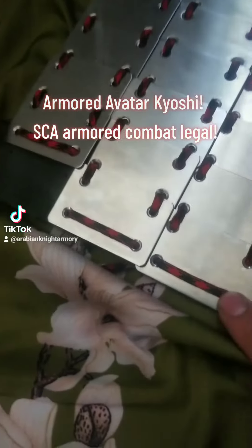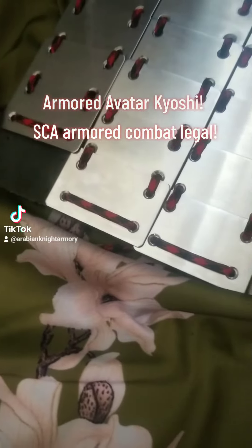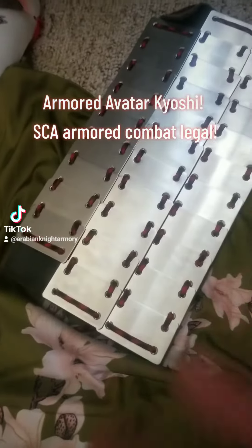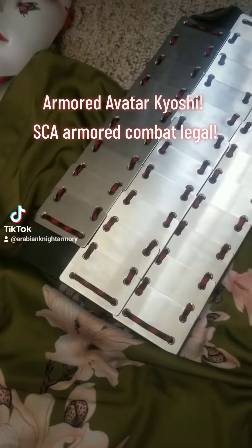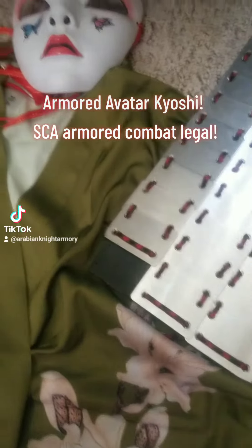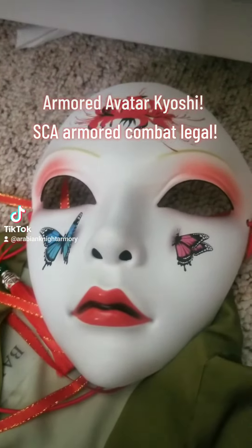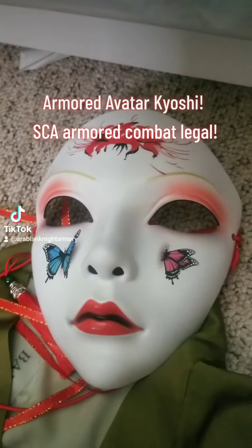If you're wondering why these are laced with red, Avatar Kyoshi uses red as an accent in her makeup. So I figured having something that kind of ties in with that up on the shoulders would visually look nice. This is a mask that I got online. I'm going to have to paint the butterflies away, but overall I think it really looks nice.